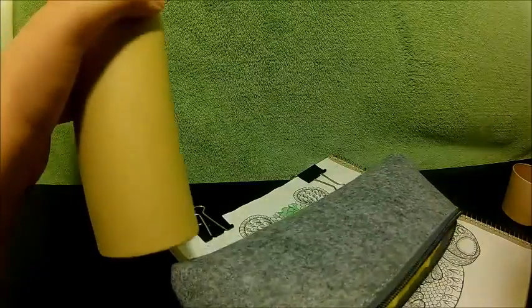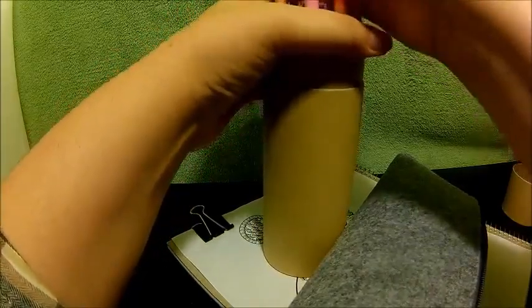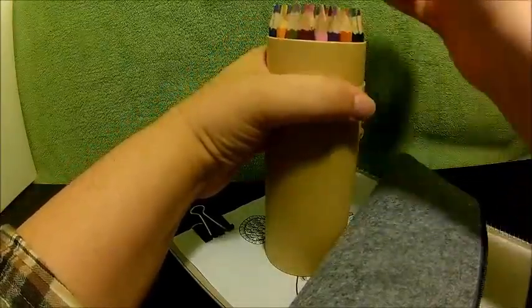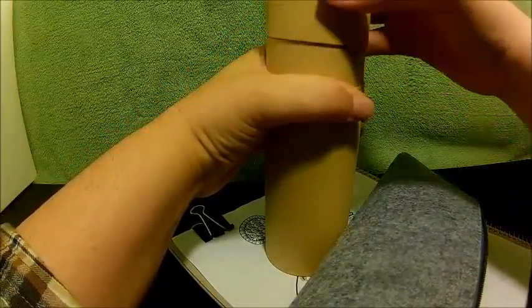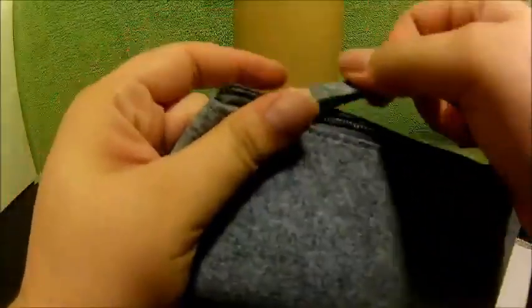Yeah, these are all pretty awesome and I've been enjoying using them. I have colored pencils in a case — yay. Feeding my addiction, one colored pencil at a time.